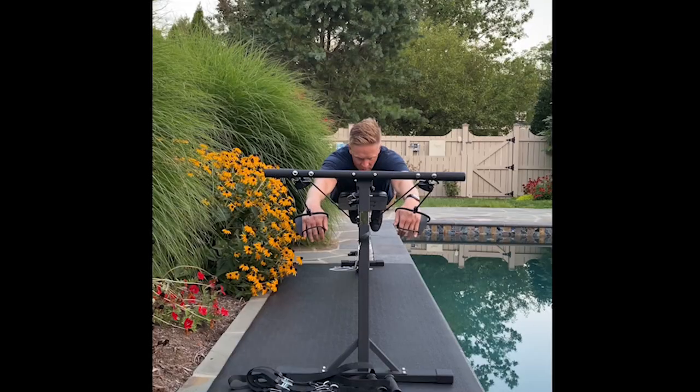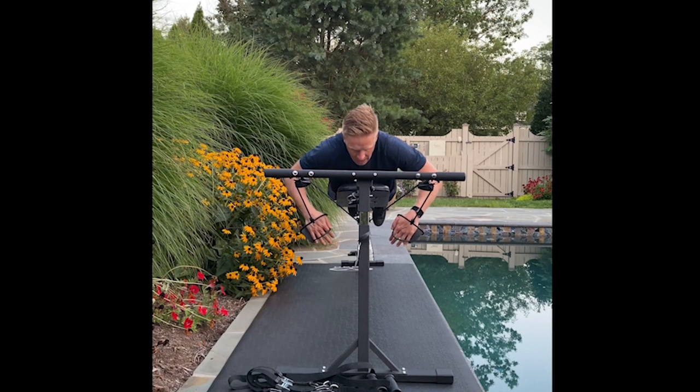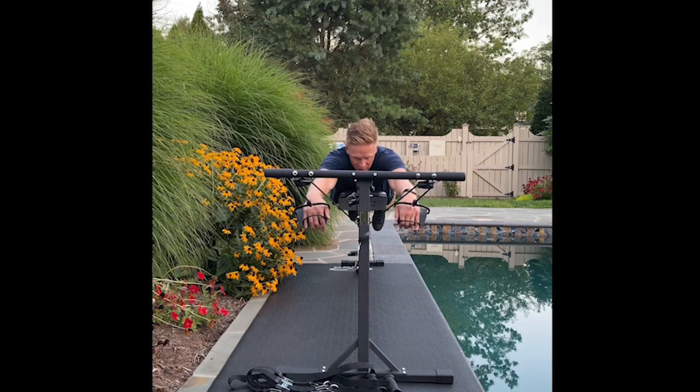The focus here on the pull is going to be pulling right in front of the shoulder with a nice high elbow, fingers down, and then recovering as if our hands are just above the water surface. We're going to go all out here for 30 seconds.